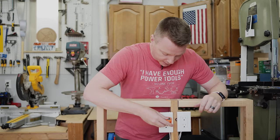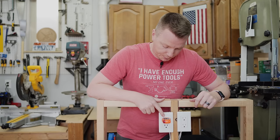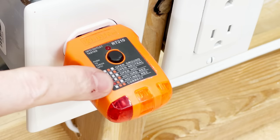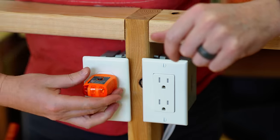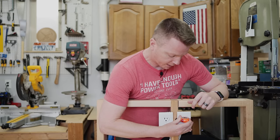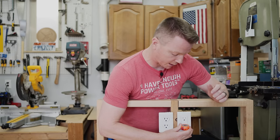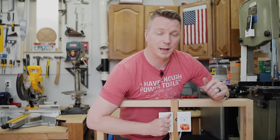I can even plug an outlet tester into any of these and I get two bulbs lit, which — if you look at the key — shows that this is correctly wired. That's the same on all four plugs on these two outlets. They all appear to be identical, when in reality there's a whole lot more going on behind the scenes that this tester will not reveal.